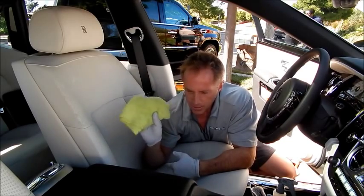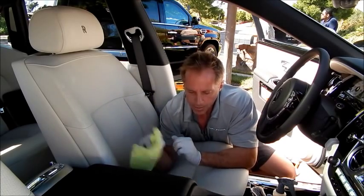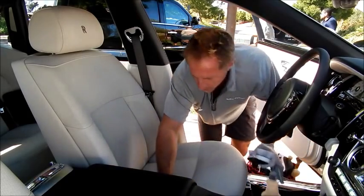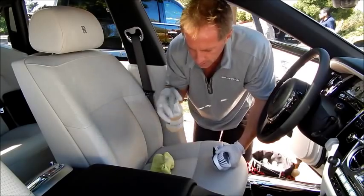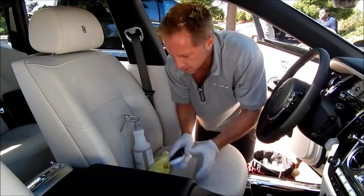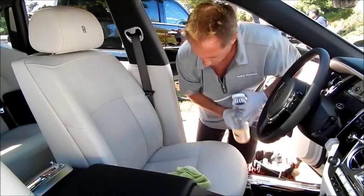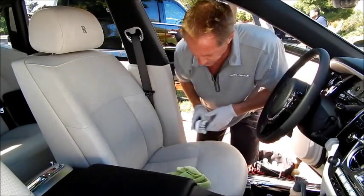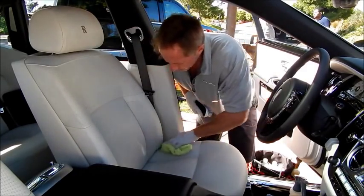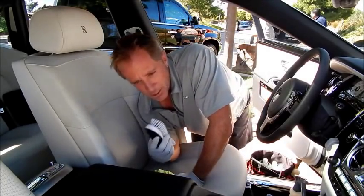Something like this can be as simple as my all-purpose cleaner and a microfiber cloth — dampen it and rub aggressively. If you want to step it up, like if this leather ever gets dirtier, you can spray the seat itself, use the stiff brush, and mop it up. My techniques and cleaners that I recommend are safe and suitable. Not only are they safe, but they're actually going to produce results.